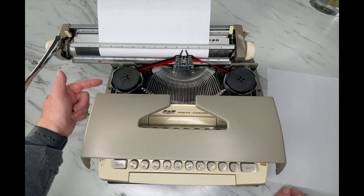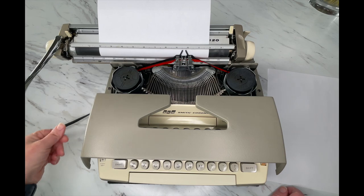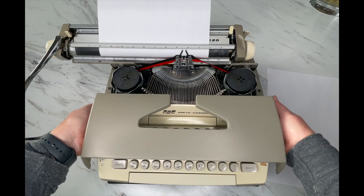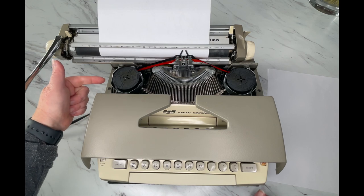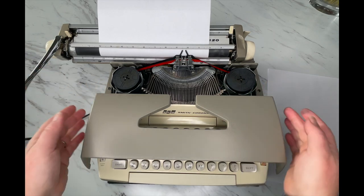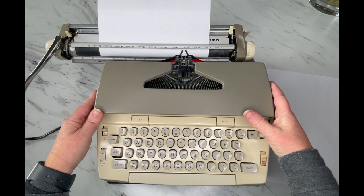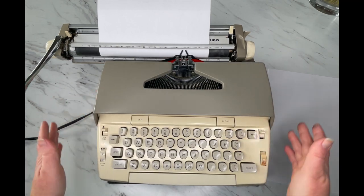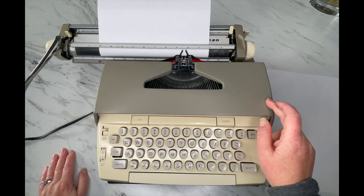I'm going to open this up right here — you'll see the motor turning. Every once in a while, usually from people picking up the typewriter right here and putting too much pressure on it, this cover can get bent and push up against the motor, causing a grinding noise. If that happens, while the cover is open, just gently press it back this way — just gently, not very hard at all. Close it and see if that relieves the noise. Don't press too hard because you don't want to break it.